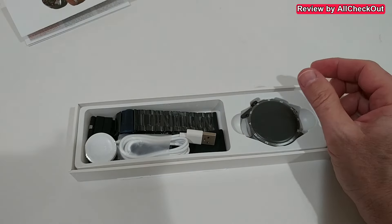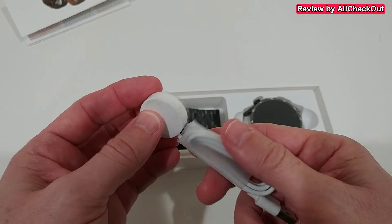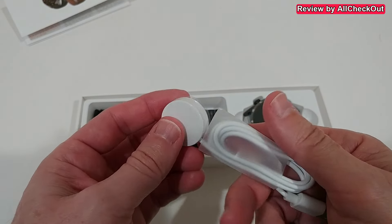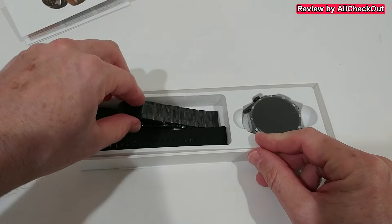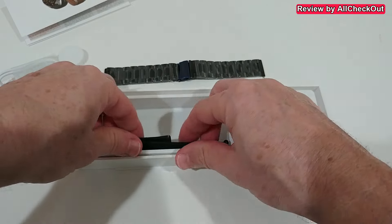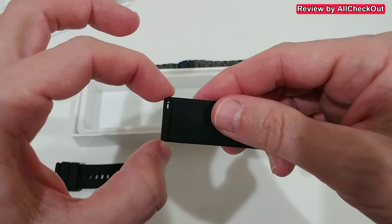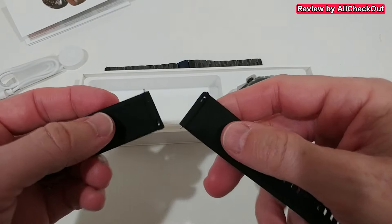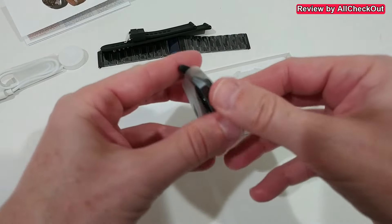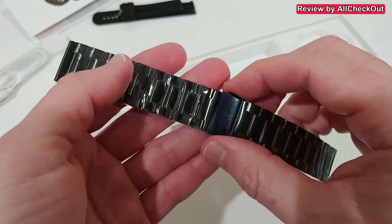Here we have the watch. It's available in a lot of different colors. It comes with a USB-A wireless charger — manufacturers sometimes say wireless charge but still have contacts. Here it really looks like a wireless charger, but we'll find out. It also comes with a metal band and a silicon band. What I like is that it's standard 22 millimeters, so you can easily buy a replacement.